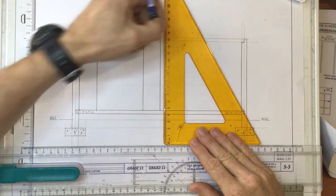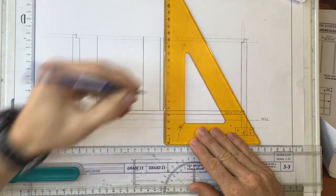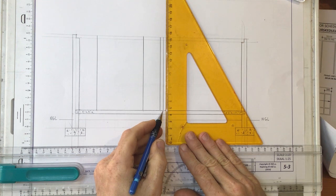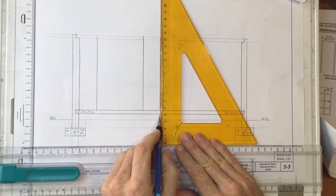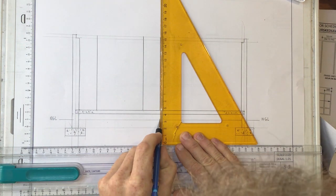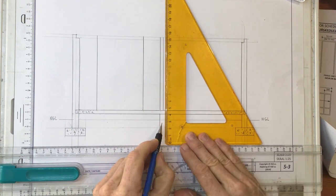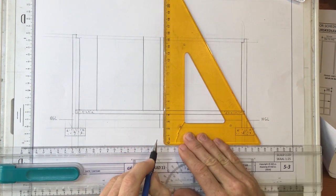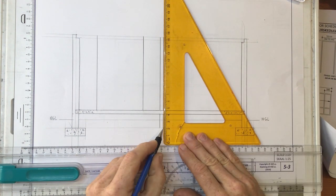That wall needs to continue through over here, down to the foundation. There it is — it goes all the way down to the foundation. And I need to draw in the foundation.